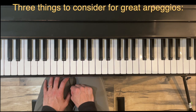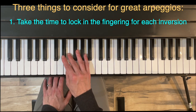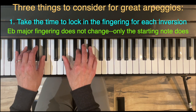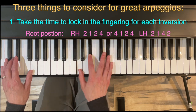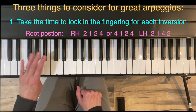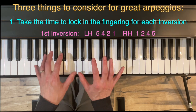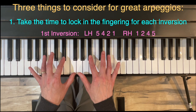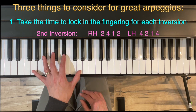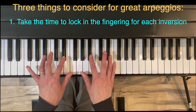Three things to keep in mind for great arpeggios. Item one: take time to lock in the fingering for each inversion. In E-flat there's just one fingering — only the starting point changes. The right hand can start on finger two or four, whichever feels more comfortable. Left hand: root position starts on two; first inversion uses five, four, two, one; second inversion uses two, four, one, two. Fingers two and four always land on the black keys.